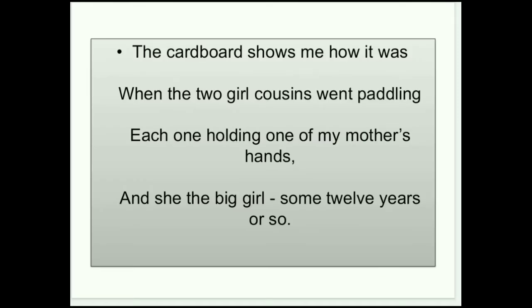The first stanza is: 'The cardboard shows me how it was when the two girls, cousins, bent paddling, each one holding one of my mother's hands, and she the big girl, some twelve years or so.'